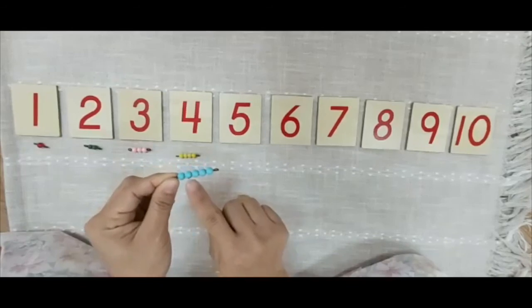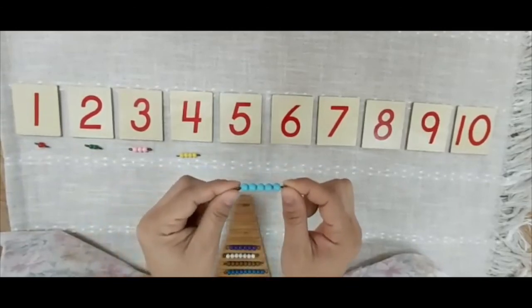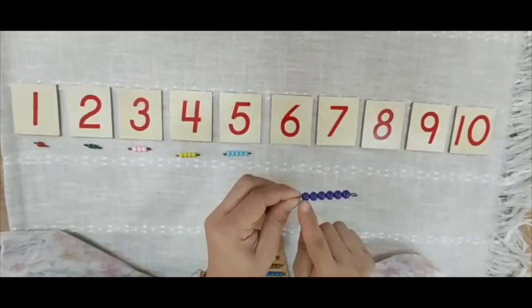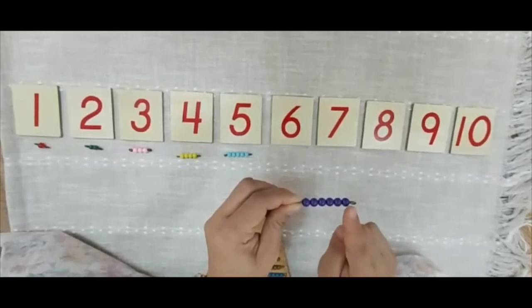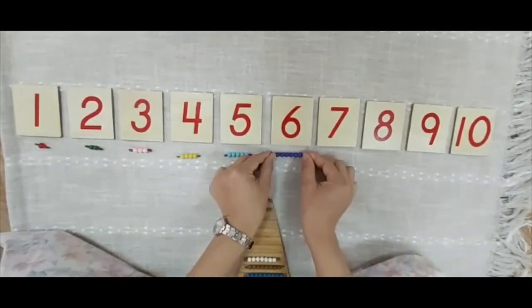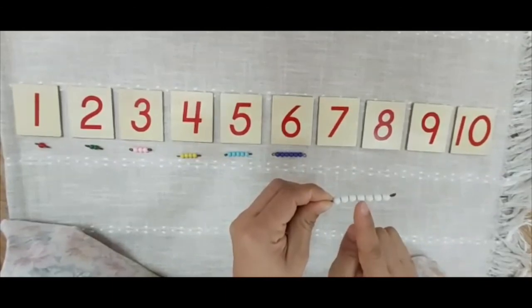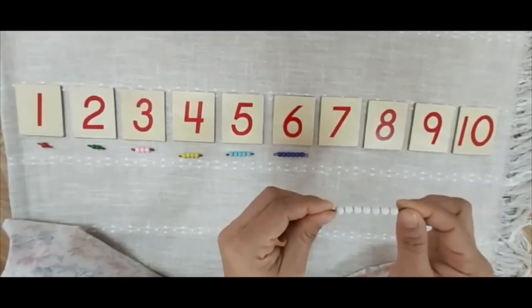1, 2, 3, 4, 5 — this is 5. Where is 5? 1, 2, 3, 4, 5, 6 — this is 6. Where is 6? 1, 2, 3, 4, 5, 6, 7 — this is 7. Where is 7?